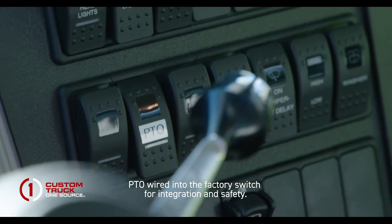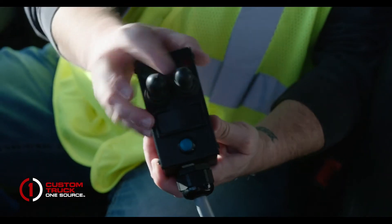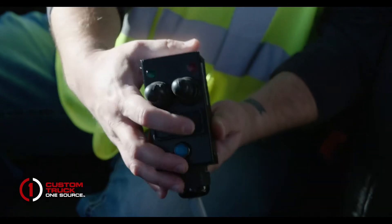With all Palfinger T-Series, the operator's controls are on a pendant with two thumb switches, and a rocker switch on some other models for other options.